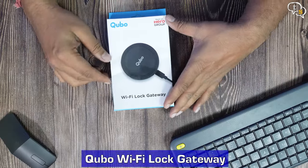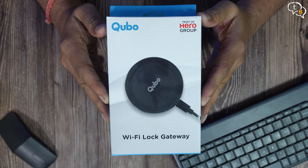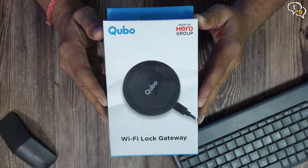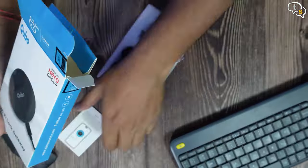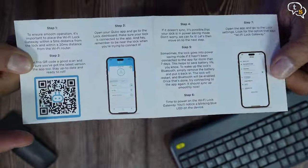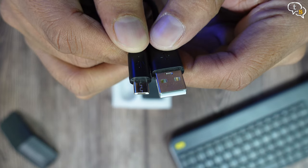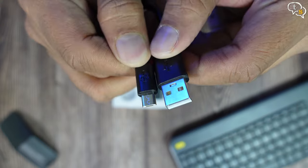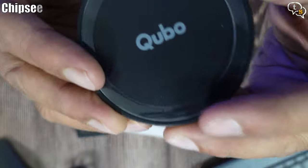This is the Cubo Wi-Fi Lock Gateway — a means to connect your Cubo Smart Door Lock via Wi-Fi instead of just Bluetooth. It's made in India by Cubo, which is a part of the Hero group of companies. Opening up the box, we have a quick start guide, a power adapter — not many companies provide this — and a micro USB to USB-A cable to power up the Wi-Fi gateway, plus stickers to mount the gateway in one place.